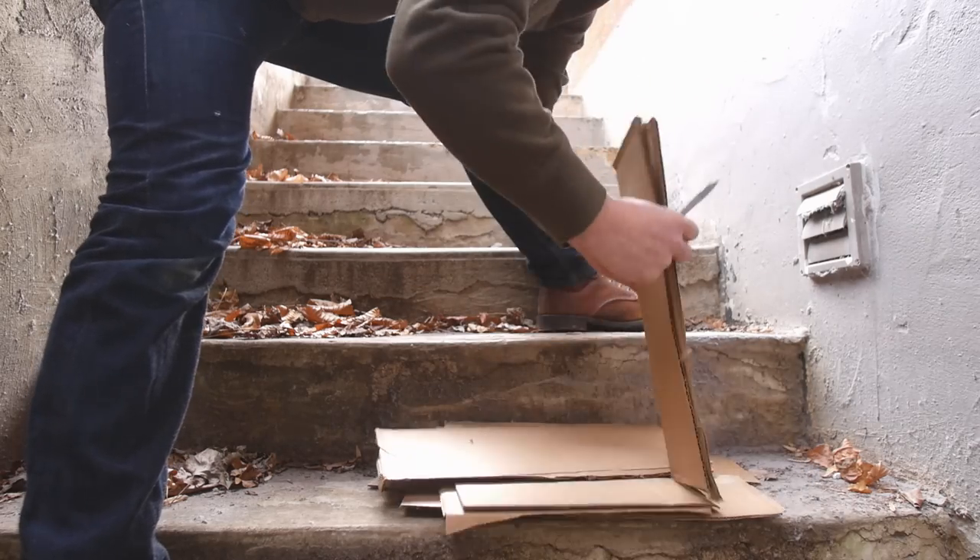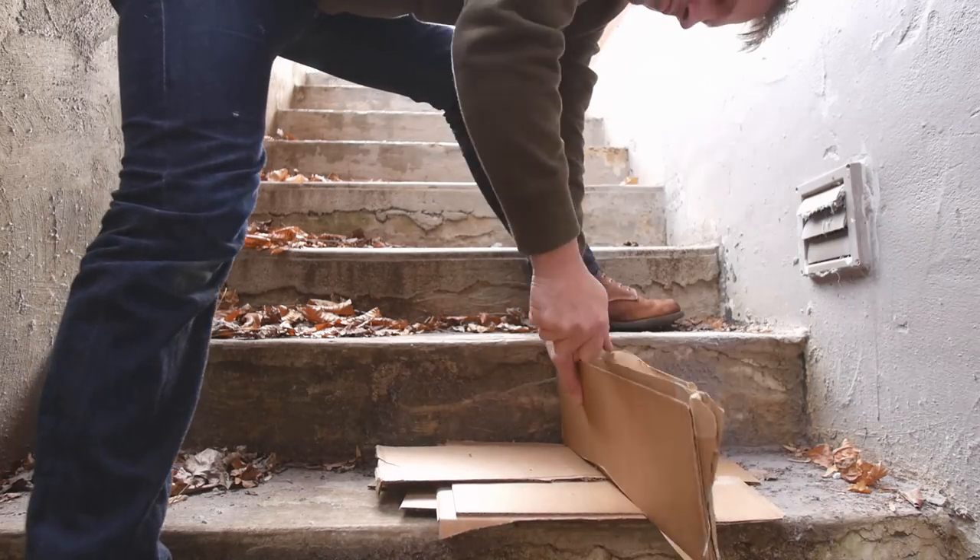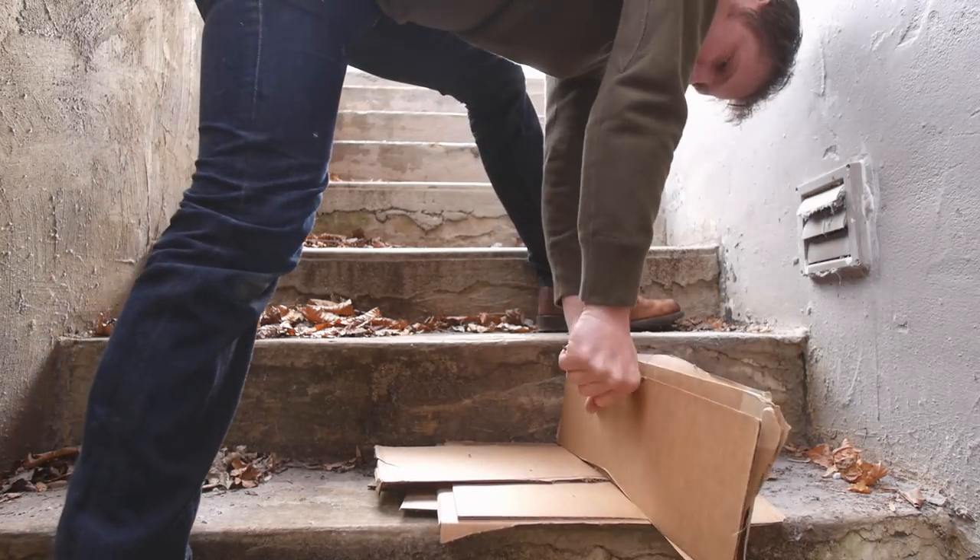Ok so that about does it. Look for some upcoming reviews of more traditional folders, because that's literally all my channel can afford right now.